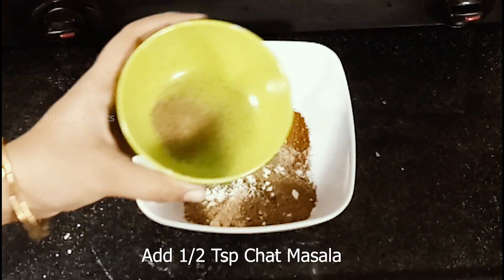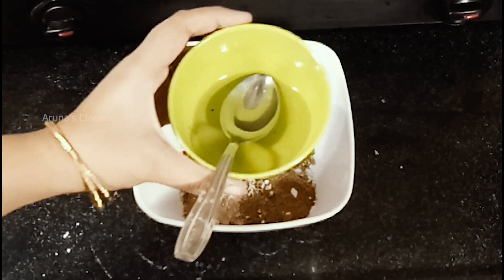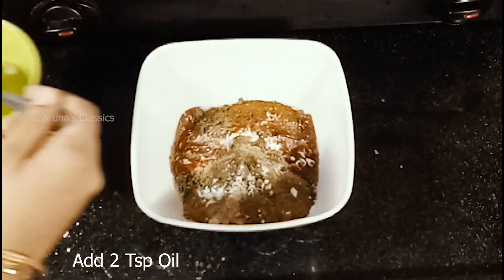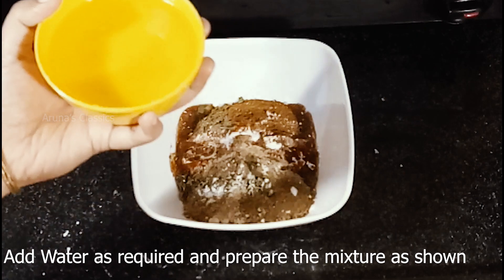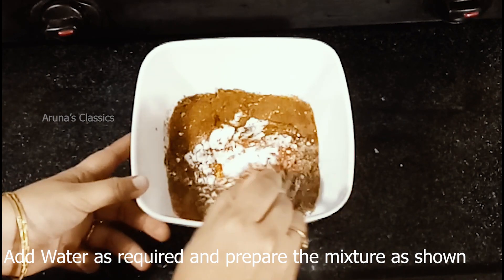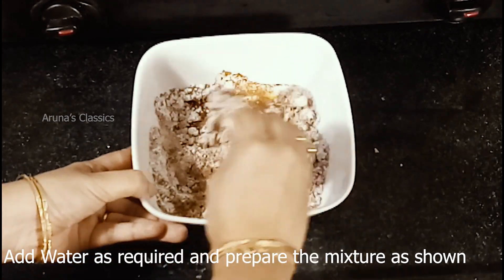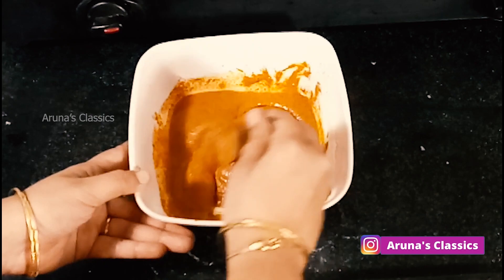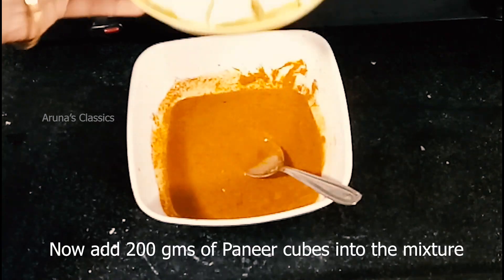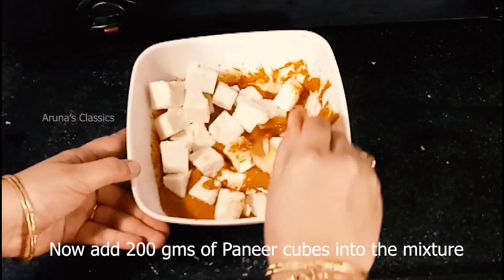Finally, 1 teaspoon of chopped masala. We will use 2 spoons of oil, half a cup of water — mix it well to make a good colored batter. Add 200 grams of paneer cut in cubes. Now we will do the marinade.